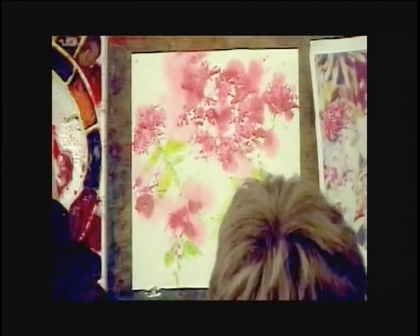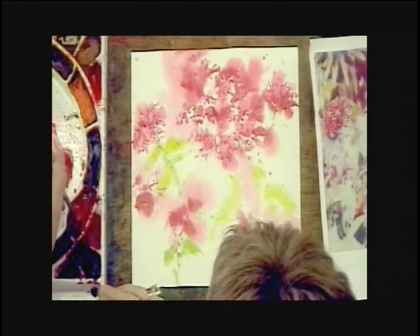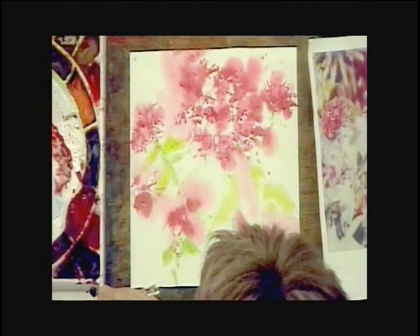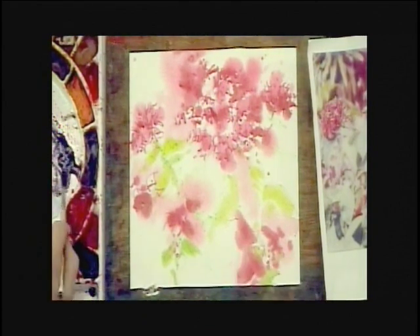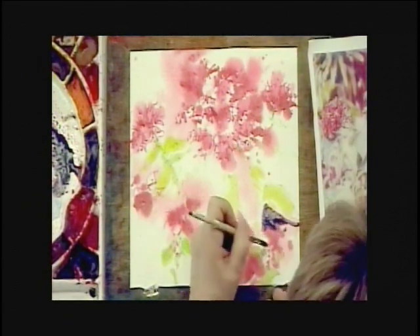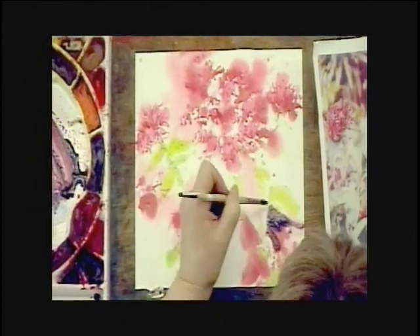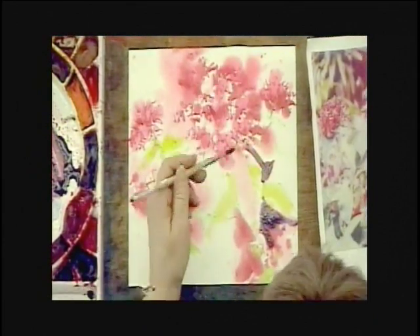Now the really exciting part is that pattern of mid-tone dark I was talking about. I'm actually going to take some of my quinacridone coral, and because I want it to be kind of a grayed-down blue, I'm going to put some Antwerp blue in with it. Antwerp actually has yellow in it, so you can see how my color is not real purple — it's kind of a very dark purple.